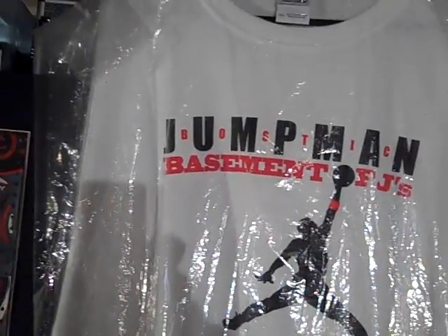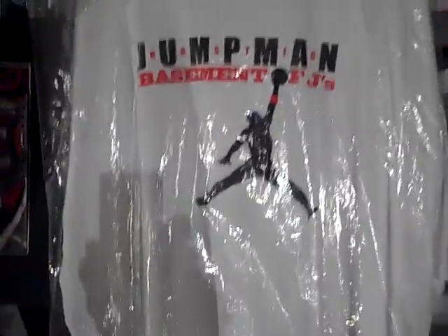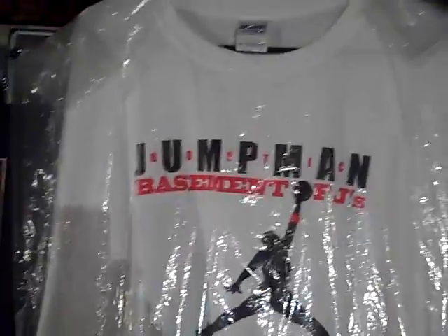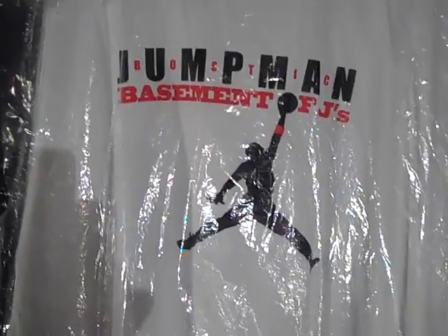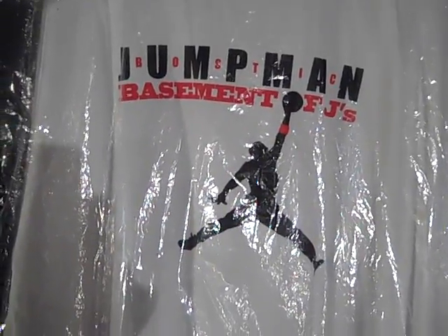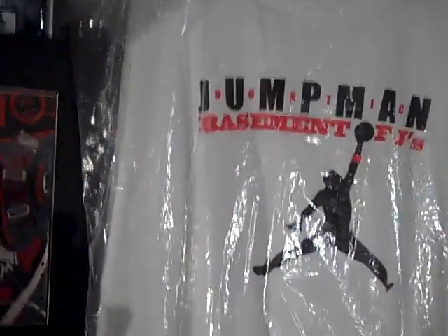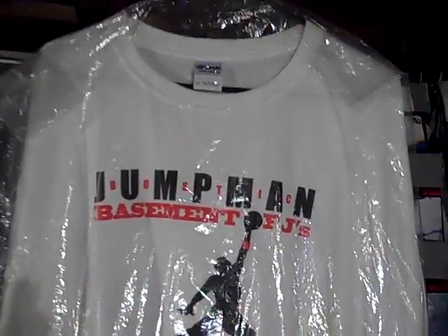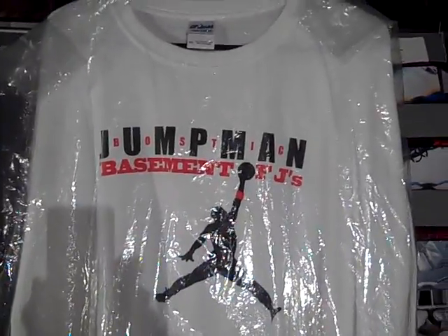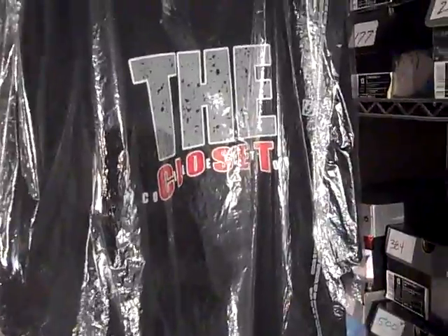Check me out on Facebook. J-Star 25 and I are working together on some Jumpman Bostic Basement of the Jays tees that are going to be for sale coming up really soon — I'm taking pre-orders now. You can see the picture of the t-shirt on my Facebook page at Facebook.com/Jumpman.Bostic. The Closet Collector, Black Santa 24.